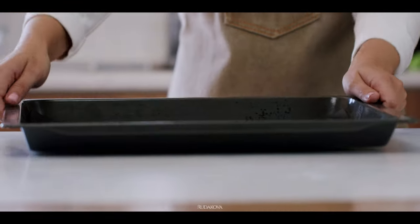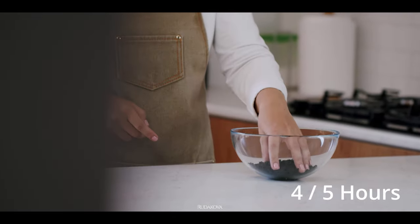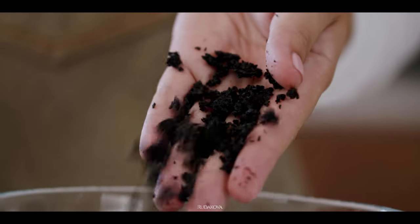Let me put this tray with olives in an oven and dehydrate it at 180 degrees Fahrenheit for about 4 to 5 hours, basically until they're completely dry and dehydrated.